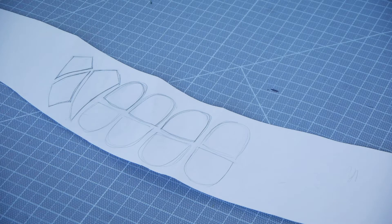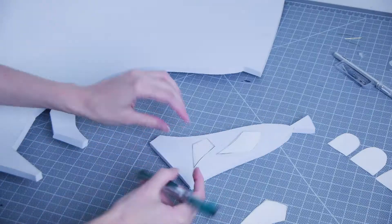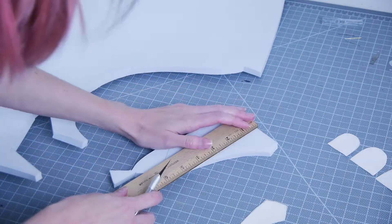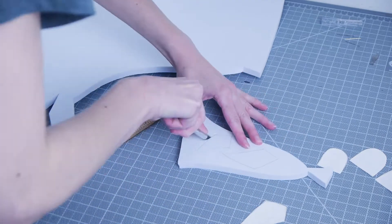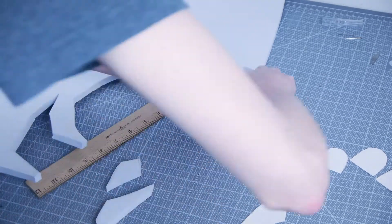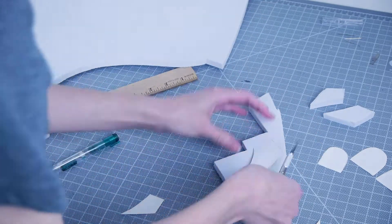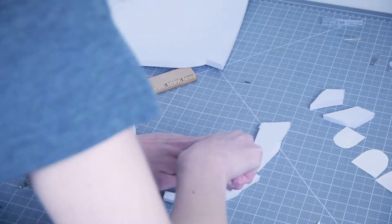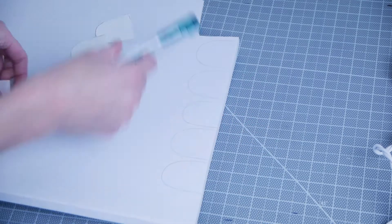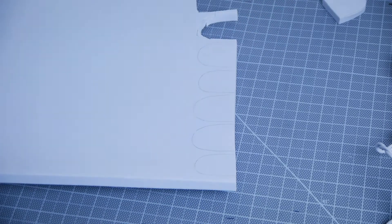For the teeth, I used white 10mm EVA foam. I drew and cut out the teeth individually to use as templates first, then transferred those onto the foam. I cut them out with a sharp exacto knife. Don't worry about getting perfectly clean lines, because we'll be dremeling the edges of the teeth anyway.